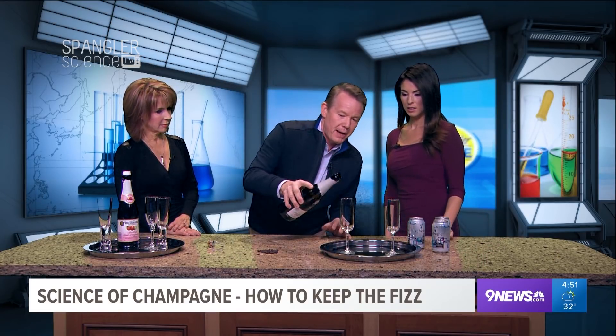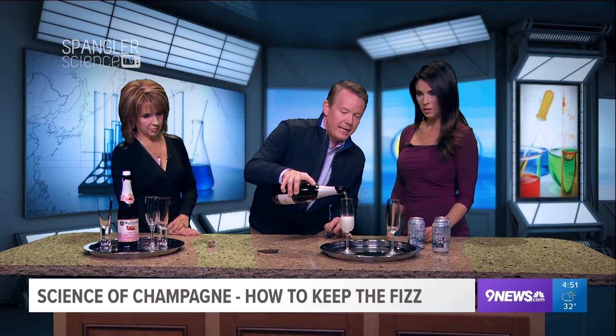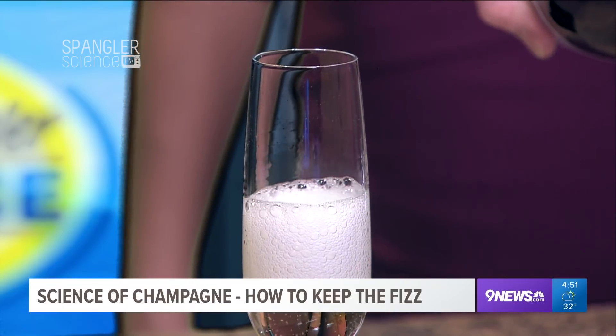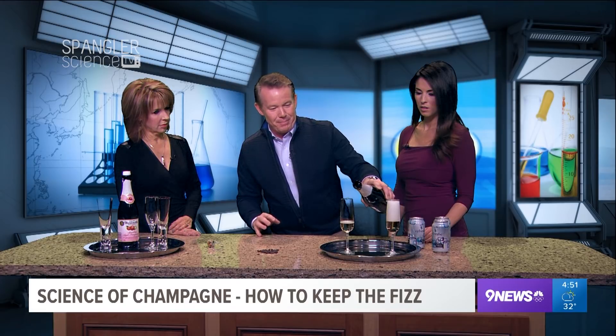Sometimes our audience knows your inbox gets flooded with amazing things — or Facebook. The science thing happens on Facebook. My messenger blew up a couple days ago because the Today Show reported that after you open the champagne and enjoy some, the rest of the champagne in the bottle goes flat. And so in order to keep the bubbly in the champagne, guess what you're supposed to do?